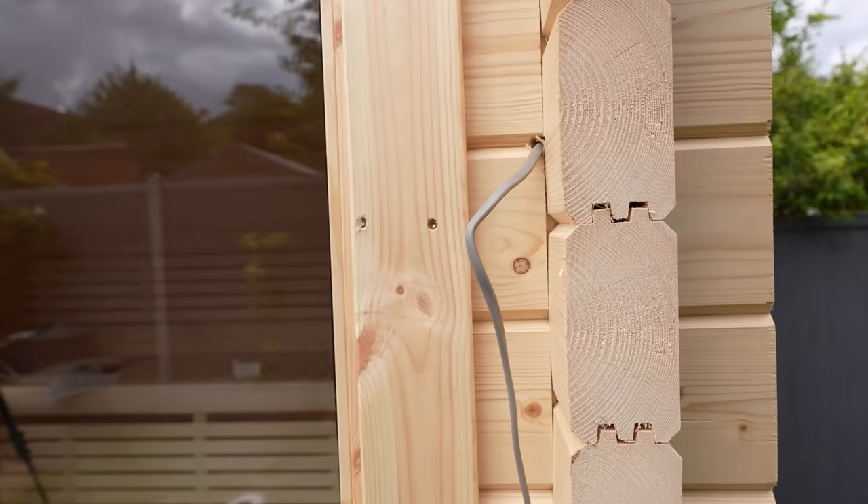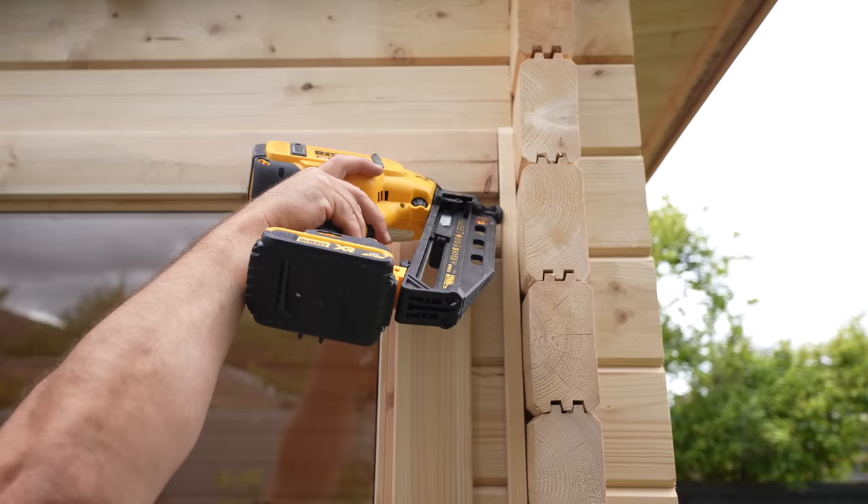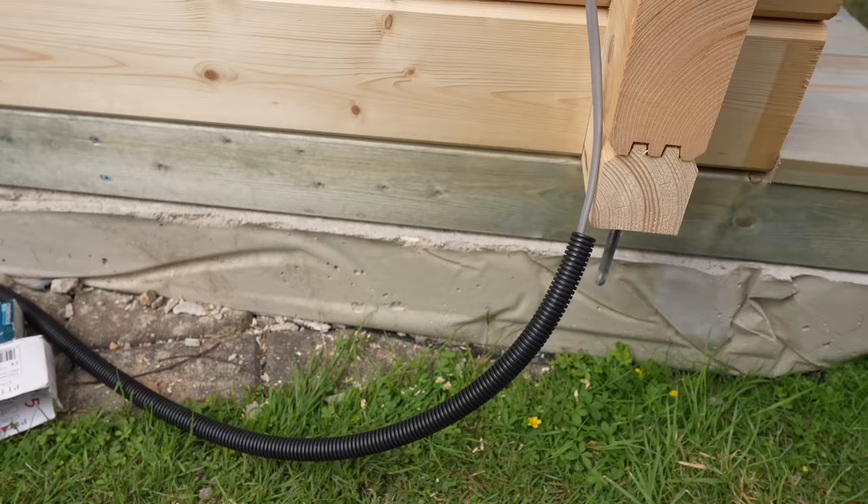Unlike in a standard house where you can route the cables through the dryer wall because there are gaps between all the insulation and stuff, this structure is all wood so it doesn't have anything hollow in it. That makes routing cables a very awkward procedure — they have to hang it outside the building. Right now you can see the exposed wire running for the light switch, so we're just going to cover that up with a little bit of leftover wood. The cable that's in the conduit is going to be hidden eventually by the decking that I'm going to install around the whole thing.